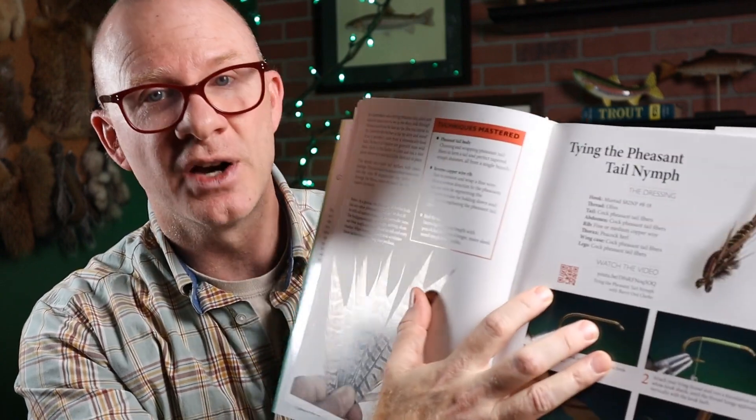Another pro about this book is that for each fly, he's got a QR code that you can just scan and it will take you to his channel to watch the video on YouTube. That's an ingenious way to teach people how to tie flies — have them watch the video and then walk them through step-by-step. You can have the book right here on your bench.